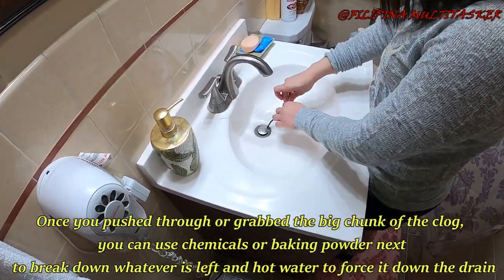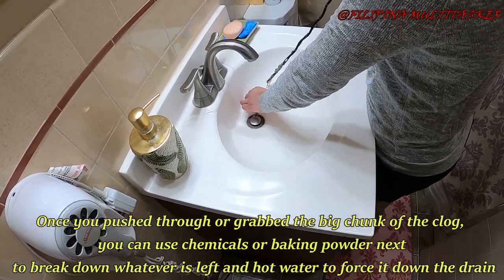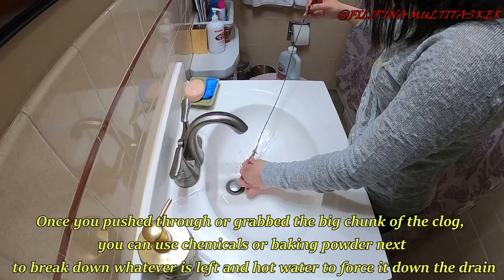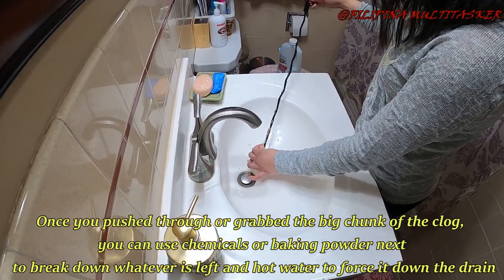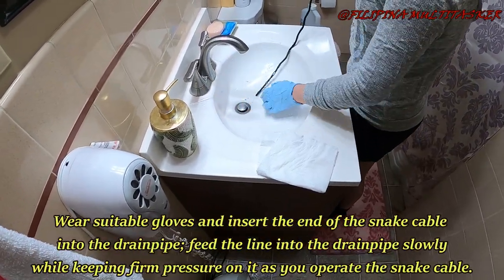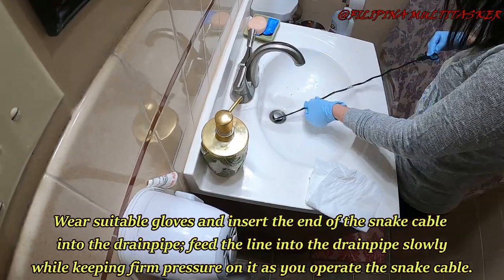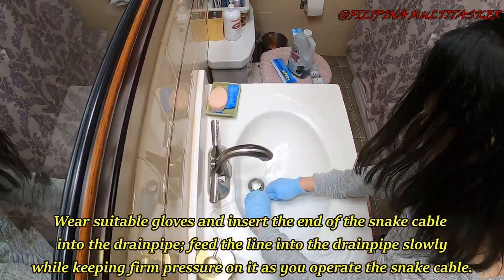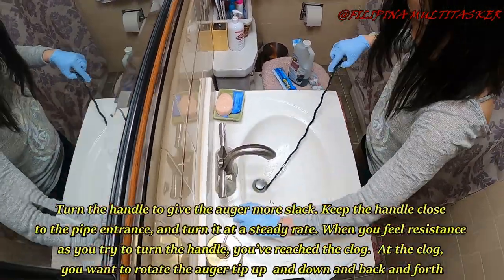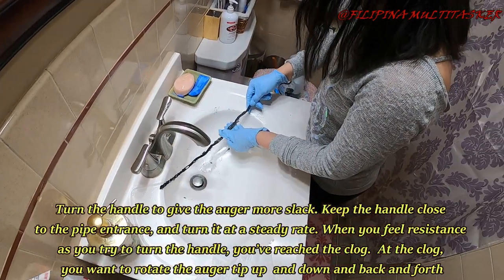Once you push through or grab those masses of hair or any solid stuff, then this is the time you can use chemicals or baking soda to break down whatever is left, and hot water to push it down the drain. Wear suitable gloves and insert the end of the snake cable into the drain pipe. Feed the line into the drain pipe slowly while keeping firm pressure on it as you operate the snake cable. Turn the handle to give the auger more grip, keeping the handle close to the pipe entrance and turning it at a steady rate.